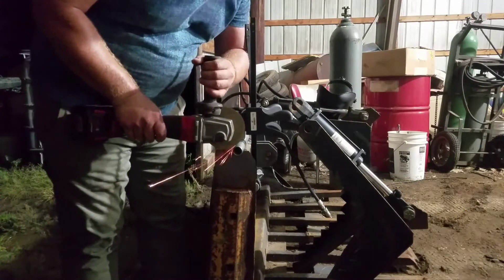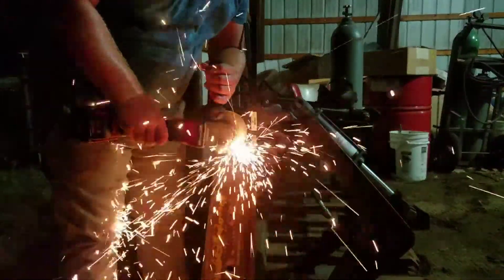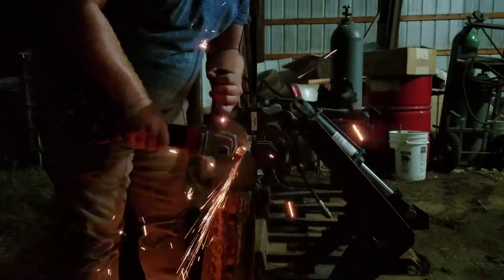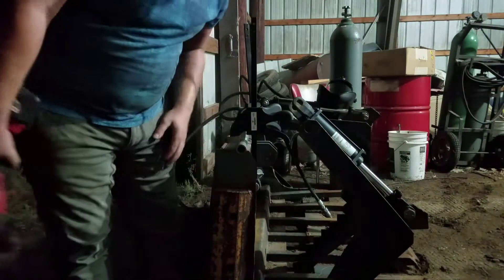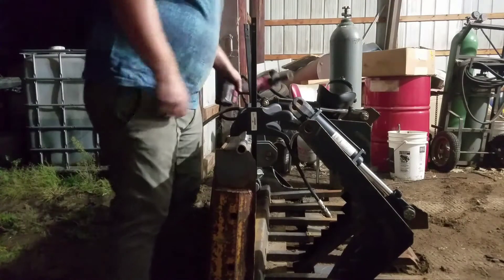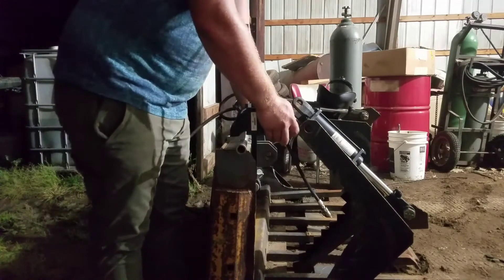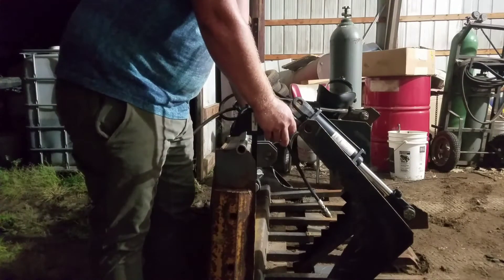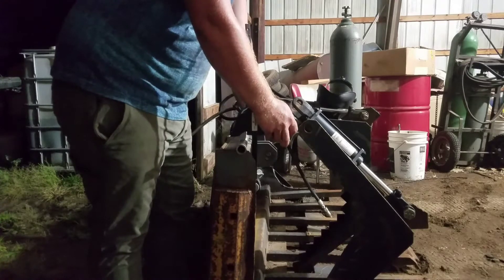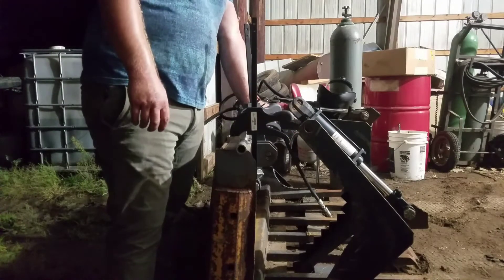Milwaukee grinder. All my power tools are Milwaukee — not because everybody else was doing that. I've been having Milwaukee tools for like, holy cow, 11 years, coming up on 12. Good tool all around.